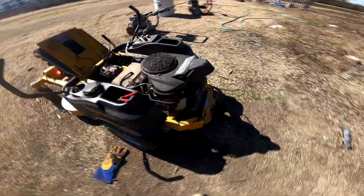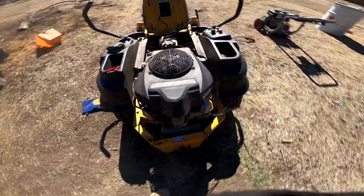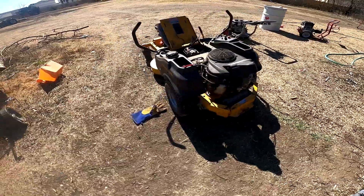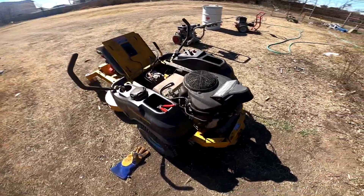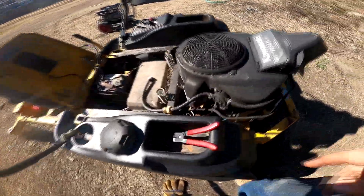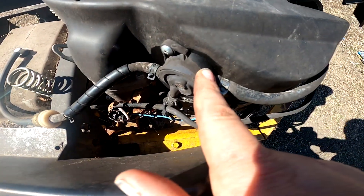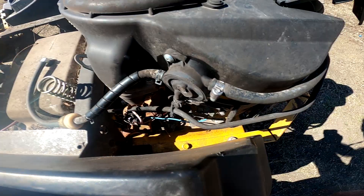I did it on both sides and neither one died, so we do not have a dead cylinder. But I did notice that fuel pump is leaking — I'll need to put a new pump on there. Also, this gas smells old.